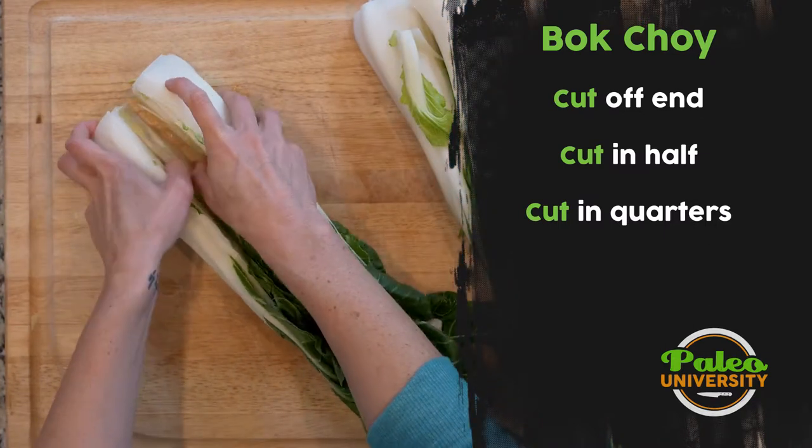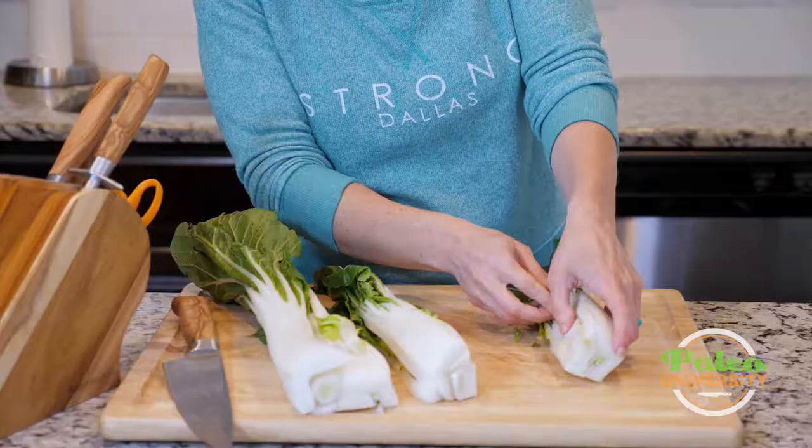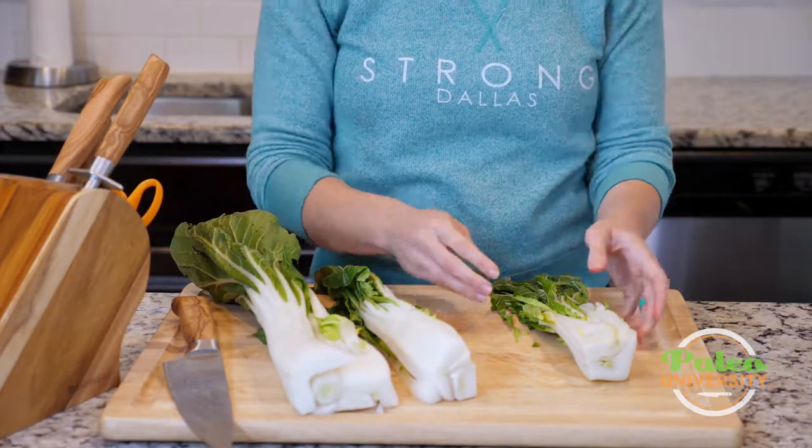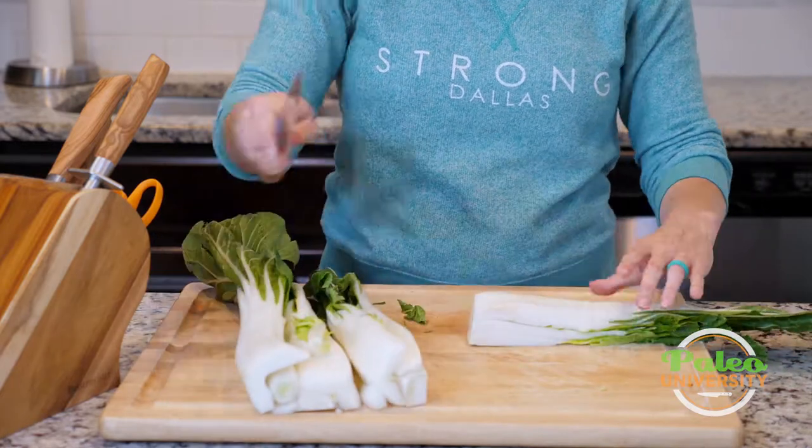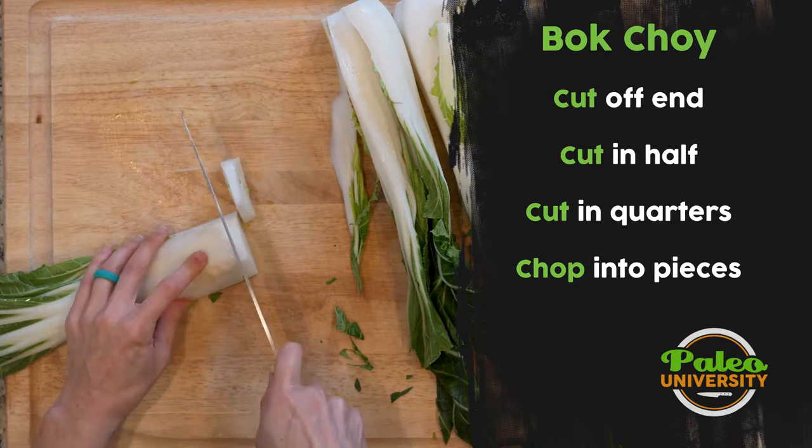Now I have it in even more manageable pieces. I could leave it like that — just quartered — and that might be where we're done. But most likely, when we're using it, what we're going to do is quarter it and then slice it.